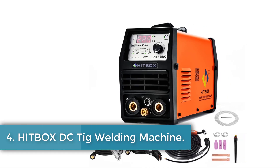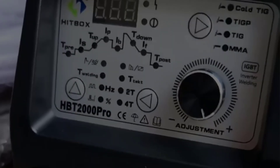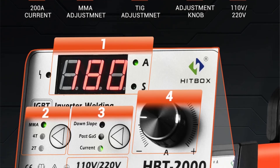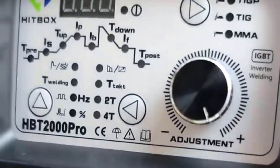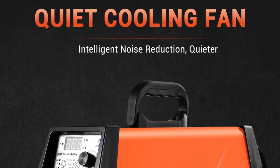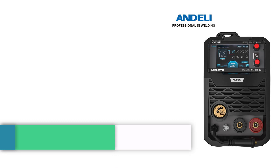Number 4: Hitbox DC TIG Welding Machine. The Hitbox DC TIG welding machine originates from mainland China and is not categorized as a smart device. The model number is HBT2000 and it holds CE certification, indicating compliance with European safety, health, and environmental protection standards.